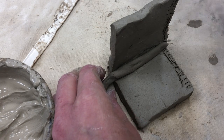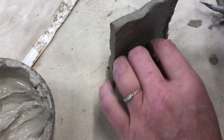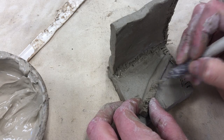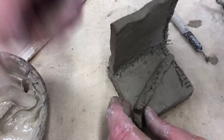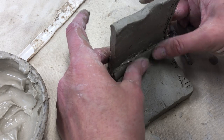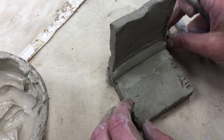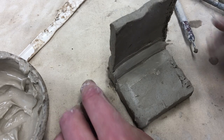Anything that gets attached needs to be scored first. I'm going to cut this piece so they're the same length, then score in that corner and all the way down. I'm also going to add slip to both of them, then smush it in there and smooth it out. It got a little long, so I'll go ahead and cut that bit off. I would do that in each corner after I've put the walls on.